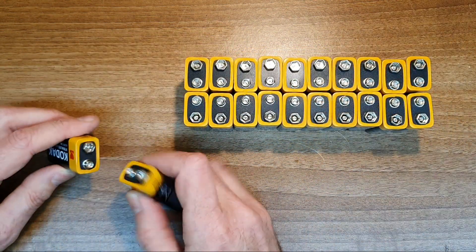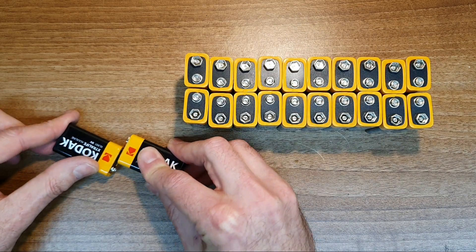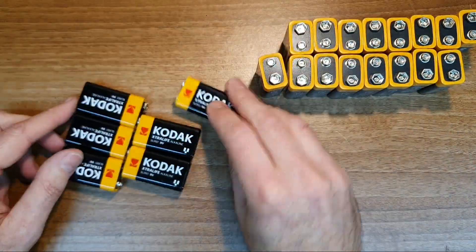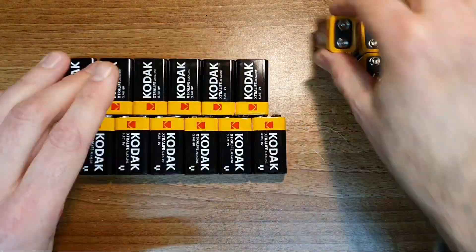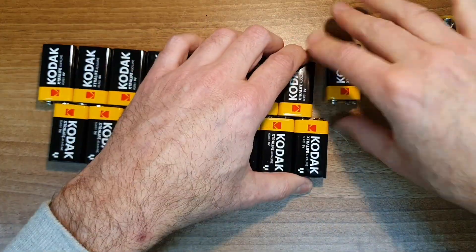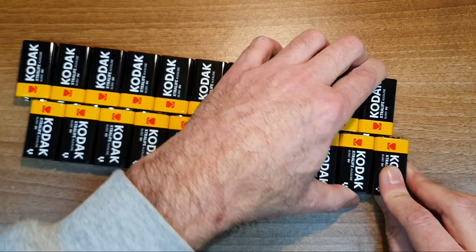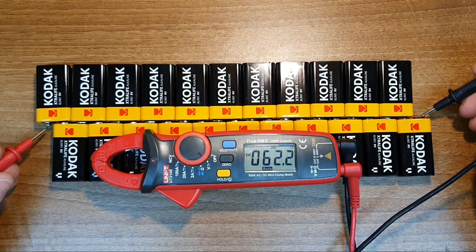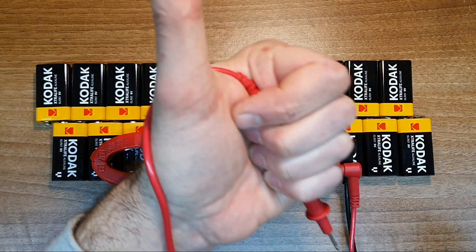I started by clicking the positive and negatives together, and that way I can create a battery pack with quite a spicy voltage — so be careful. Do not touch the two end terminals of your completed battery pack. The battery pack voltage ended up being about 213 volts DC, so I was careful not to touch both ends of this battery pack at the same time. I really don't like electric shocks.